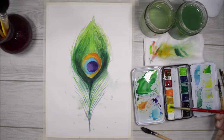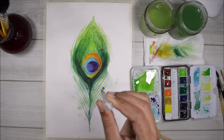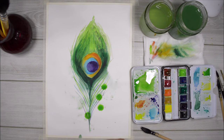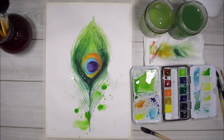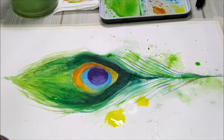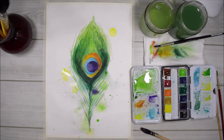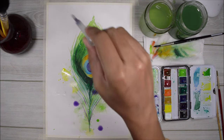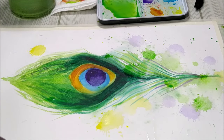Now I'm mixing up a very diluted light green color, and then using my dropper I'm going to pick up that paint and drop it onto the painting. I'm also adding a little bit of water drops to the paint as well, because I want some character to the drops. If there is too much water I can always soak it up with tissue paper. I'm also going to add some splatters here and there using my paintbrush.